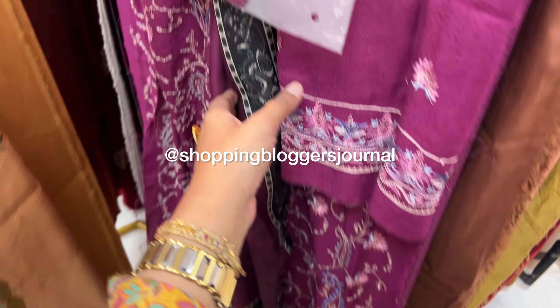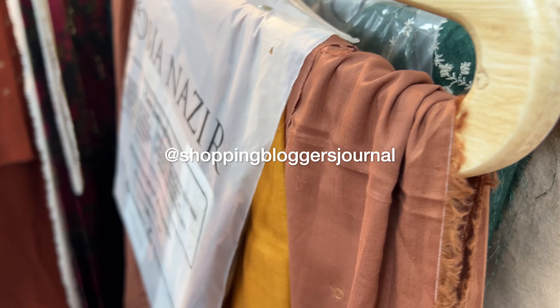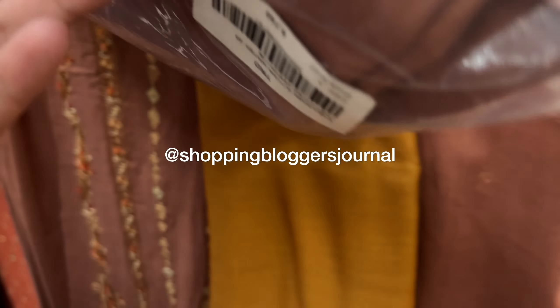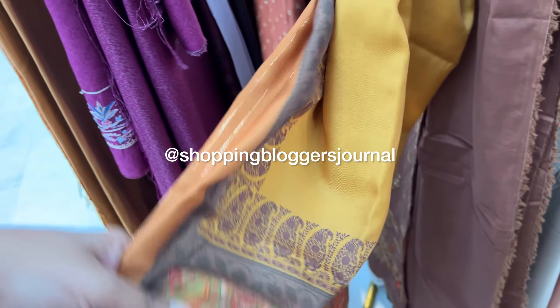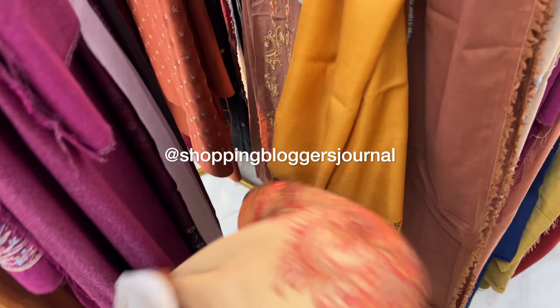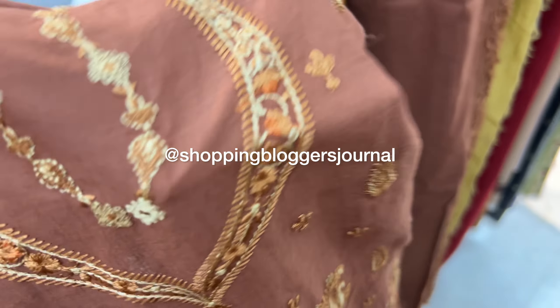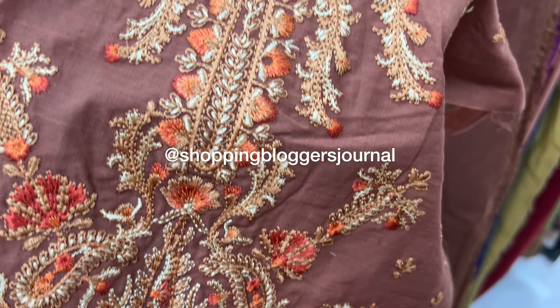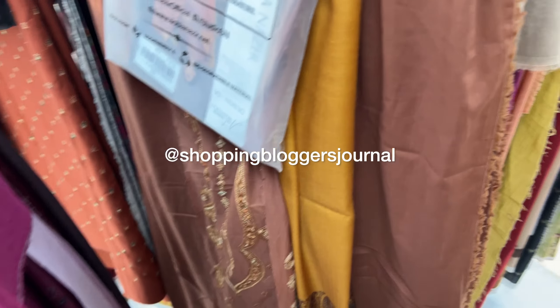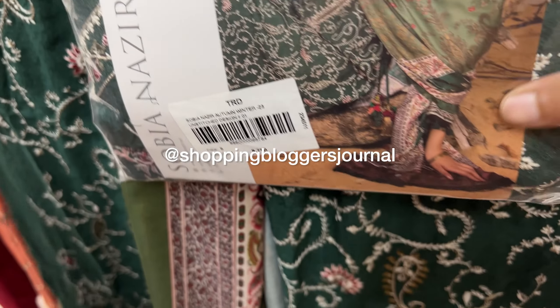The shawl and dupatta fabric details are mentioned on their site. Regarding price range — I made this video a while back so I don't remember the exact price — but it is always a reasonable range. When I was making this video I remember thinking it's very fairly priced and good value for money.